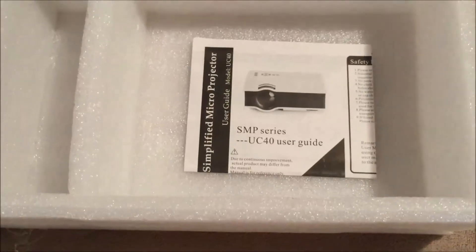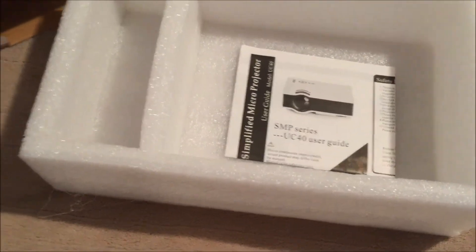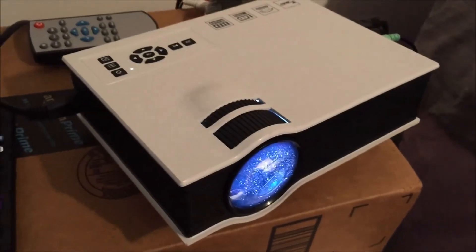Opening the box, we get the UC40 user guide, a power adapter, and an AV cable — all of which you can see over here. This is the projector running.